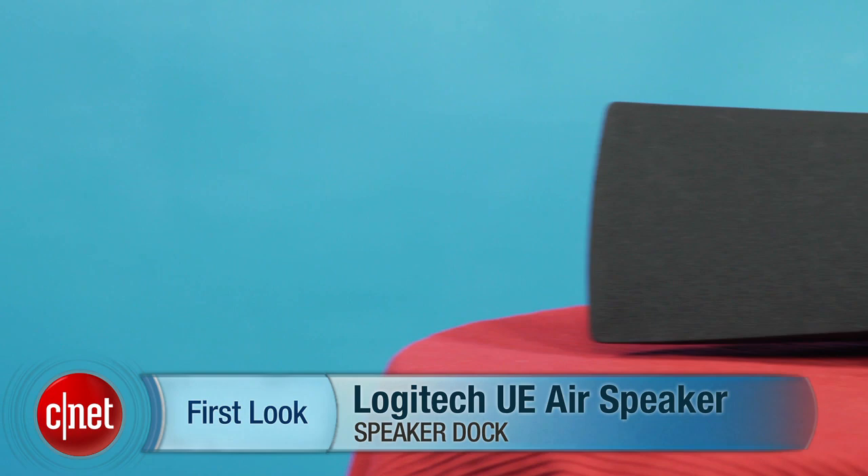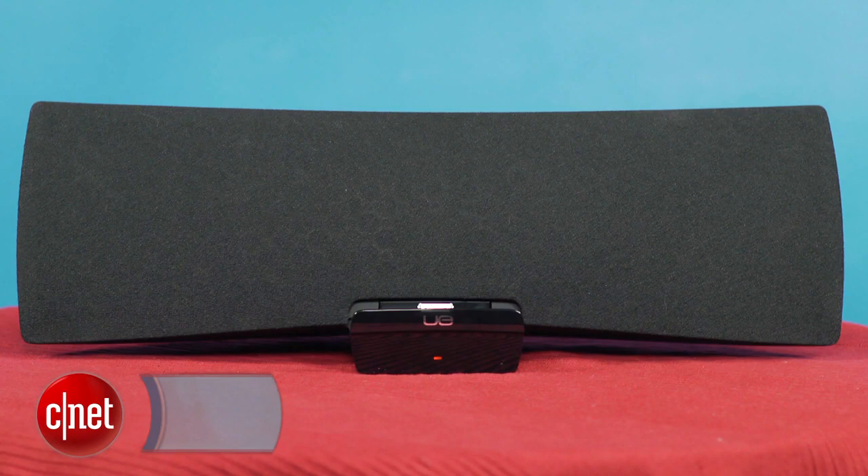If you're looking to fill a room with sound from your iOS devices and have a little extra cash to burn, this speaker should be your next big purchase. I'm Justin Yu, editor here at CNET, and this is a video review of the Logitech UE Air speaker.